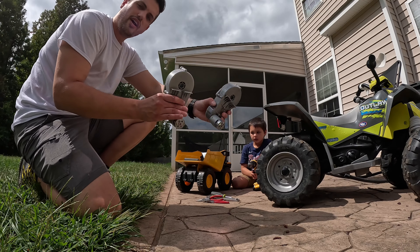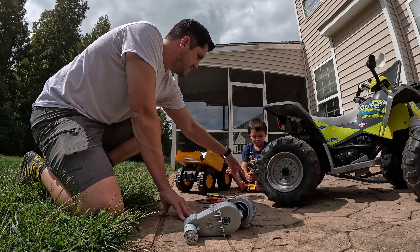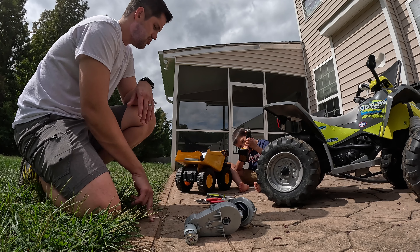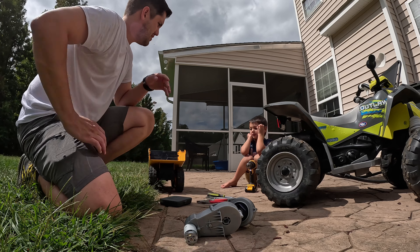Okay, you guys. We've got our two motors right here that go in here. We've got some tools. Xana, show them the drill. Get the drill. All right, so let's get to working.